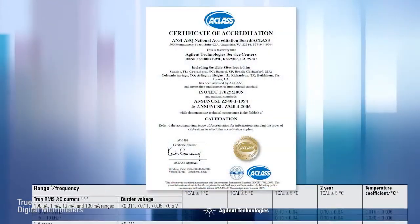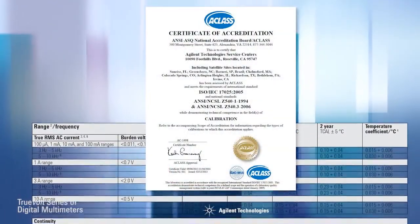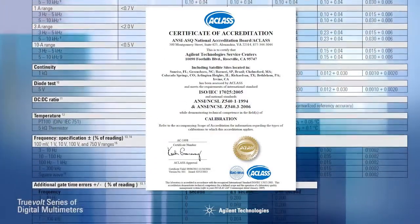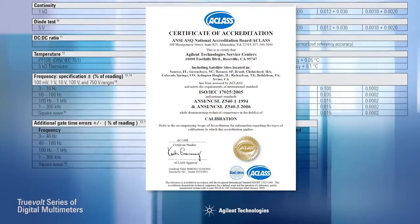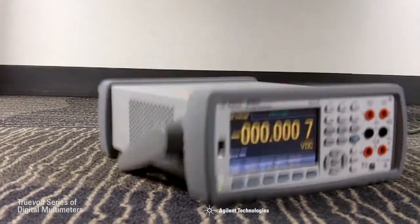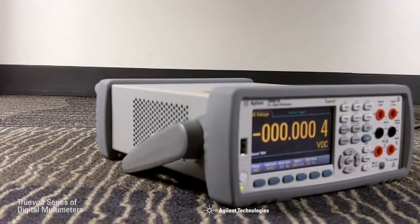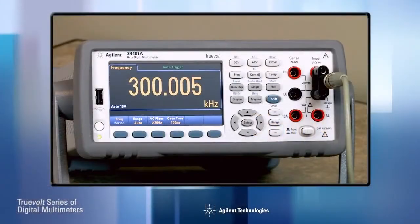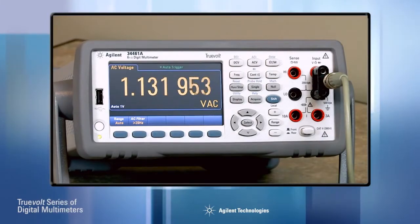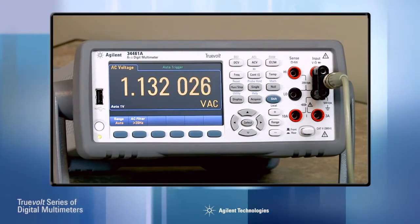Not all DMMs are created equal. The 34460A and 34461A specifications comply with ISO/IEC 17025 methods for verifiable measurement performance and include measurement uncertainty. These DMMs were also tested to IEC standards for performance over temperature, humidity, shock, and vibration. In addition, an exclusive digital AC measurement technique lets you make fast, high-accuracy AC measurements even on high crest factor signals.